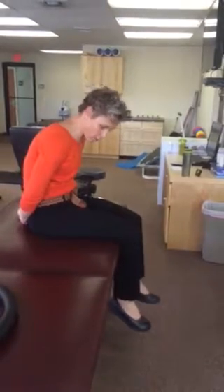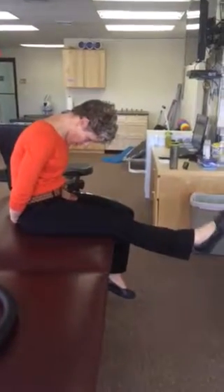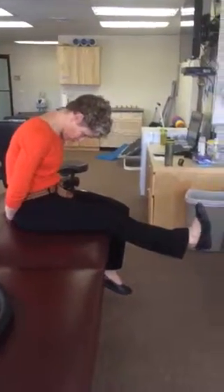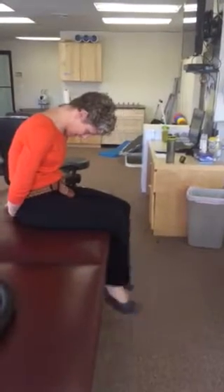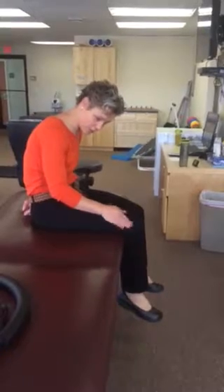Part four is a big stretch through the nerve — only do this if your therapist has told you to do it. You're going to go head down, leg up, toes to nose, release and down. Leg up, toes to nose, release and down. This is a very intense stretch, only do it if your therapist has told you to.